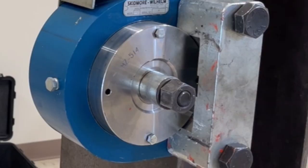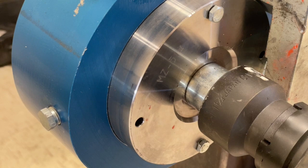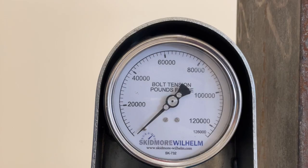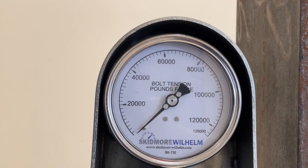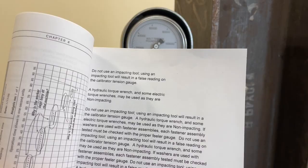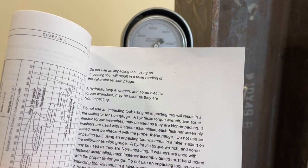There are many different tightening tools made to be used with high-strength bolts. Skidmore Wilhelm measuring devices are designed to work with all of them. The purpose of this video is to correct the misunderstanding that impact wrenches cannot be used to measure bolt tension on a Skidmore. This incorrect assumption may be due to the effect the wrenches have on the Skidmore's gauge, or because of information found in resources referring to measuring tension in other devices.